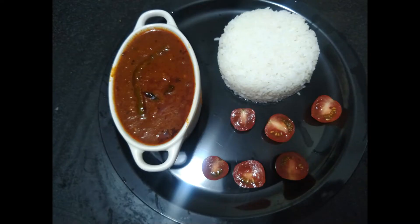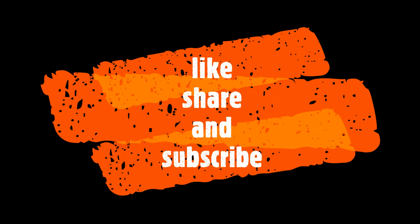The dish is now ready. If you like this video, share and subscribe. Bye.